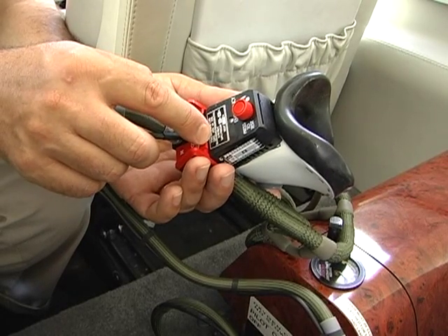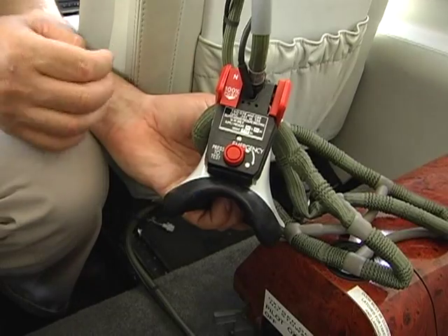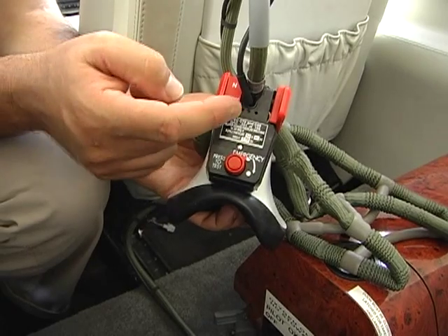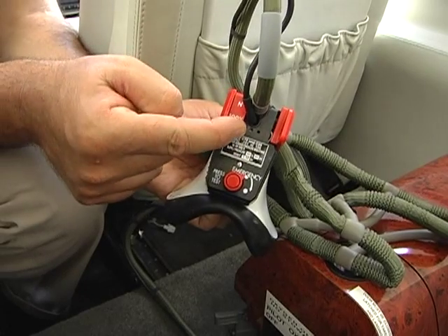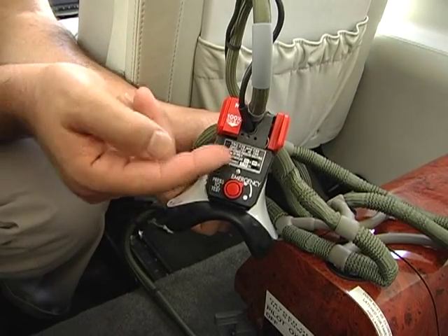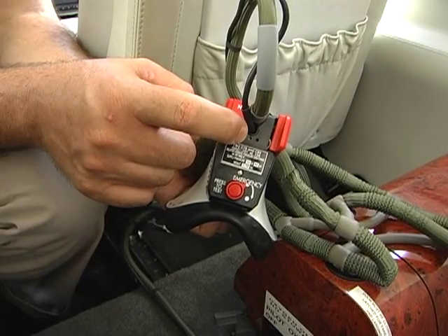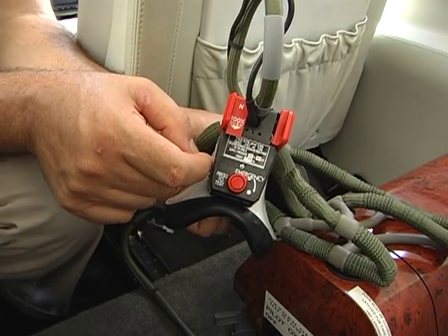The system is normally left in the 100% position in case the cabin air is contaminated, such as with smoke. Here is the diluted demand or 100% lever, which normally sits in the 100% position. To dilute it, the toggle goes downward when the mask is on. Setting it back to 100% is the normal operating position.